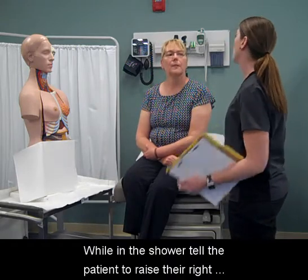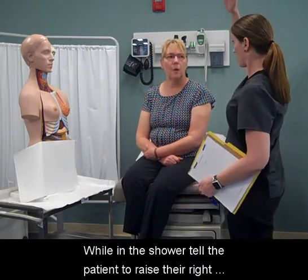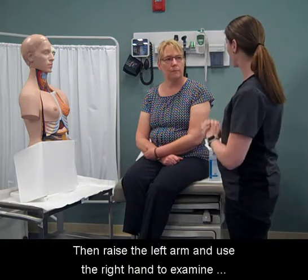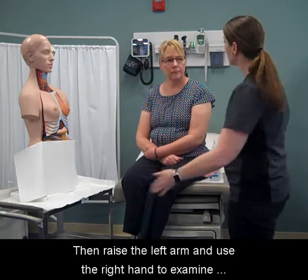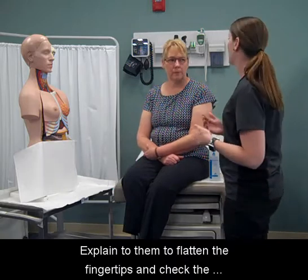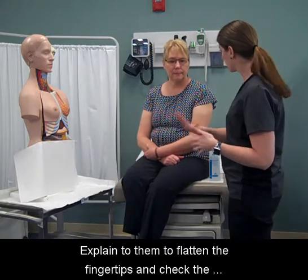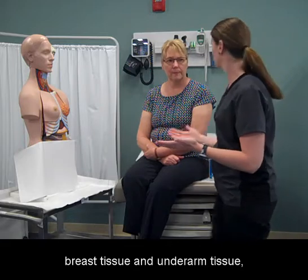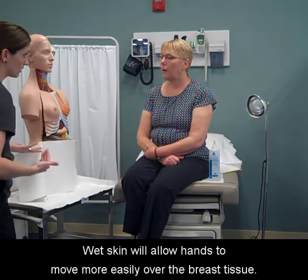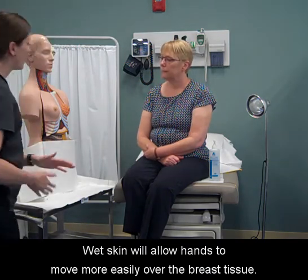While in the shower, tell the patient to raise their right arm and use the left hand to examine the right breast. Then raise the left arm and use the right hand to examine the left breast. Explain to them to flatten the fingertips and check the breast tissue and underarm tissue, gently feeling for any lumps or thickening. Wet skin will allow hands to move more easily over the breast tissue.